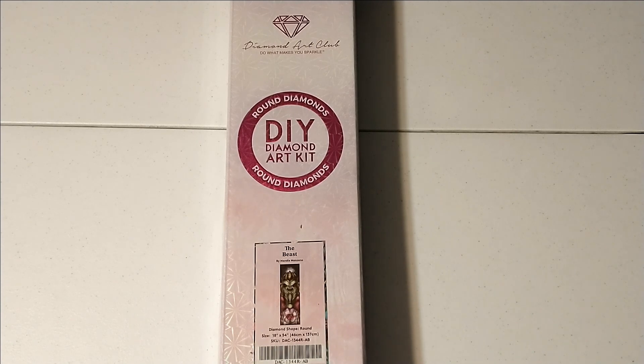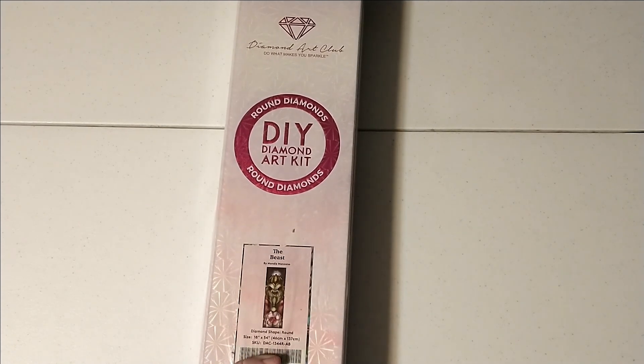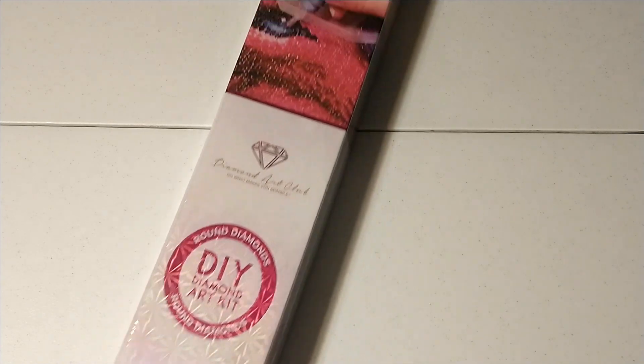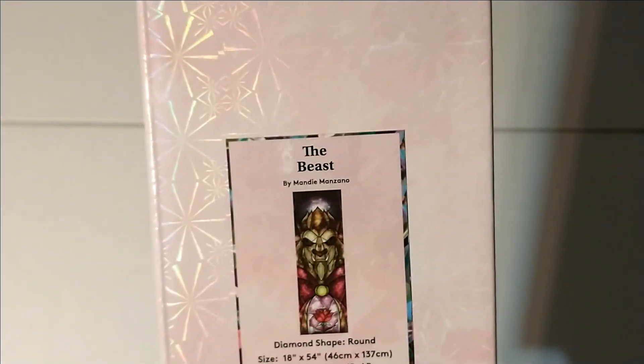Welcome back everybody, it is Bronwyn yet once more with Big Sky Diamond Painting here to talk to you about another unboxing. This is the other Cyber Monday slash Surprise Black Friday release that I picked up from Diamond Art Club. It is a Mandy Manzano and it is a painting that I've actually been hoping they would turn into a painting for a while, so I'm pretty jazzed. This is The Beast by Mandy Manzano.